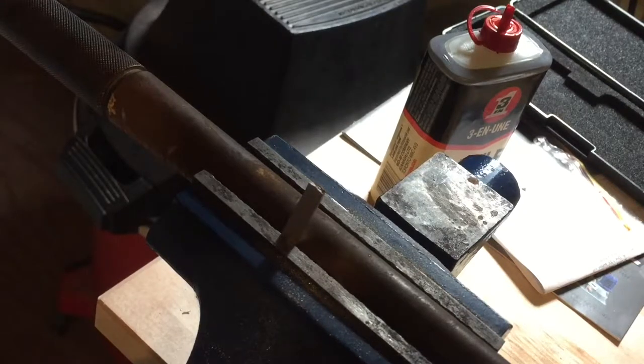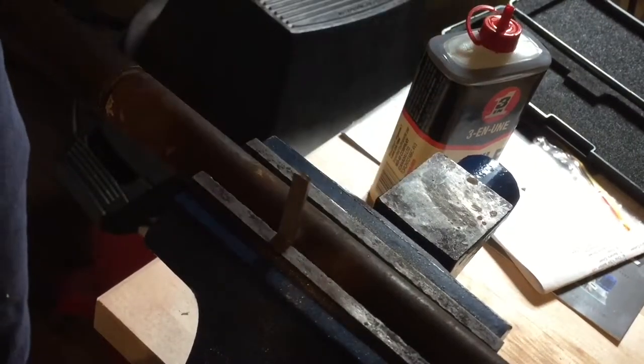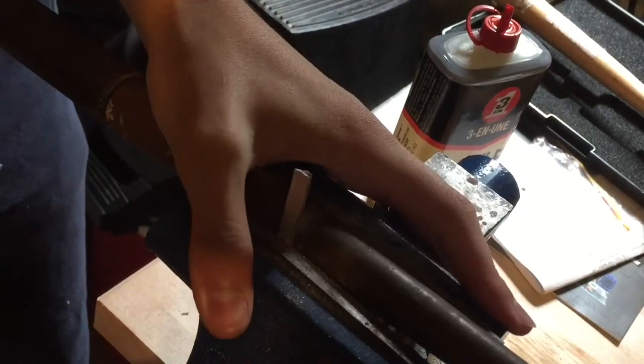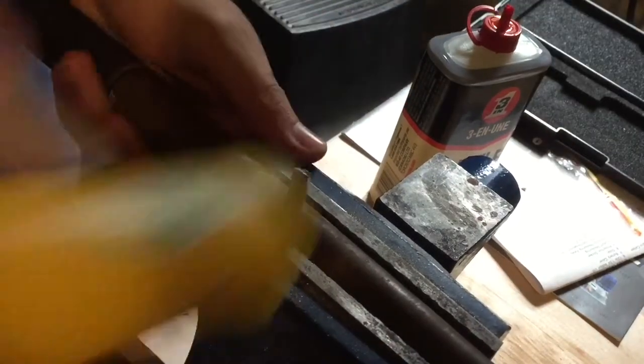Now I am going to be bending the ring round into a circle. I just have the ring blank clamped in a vise along with the ring mandrel, and I'm just going to hammer it.